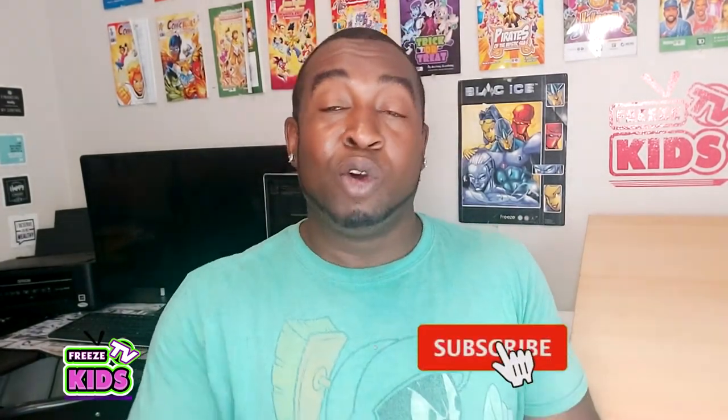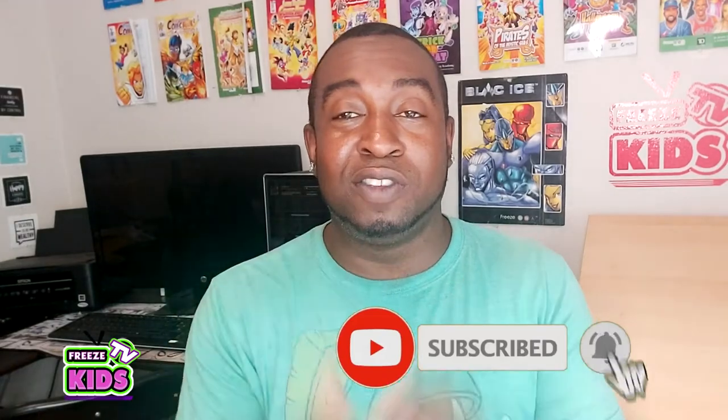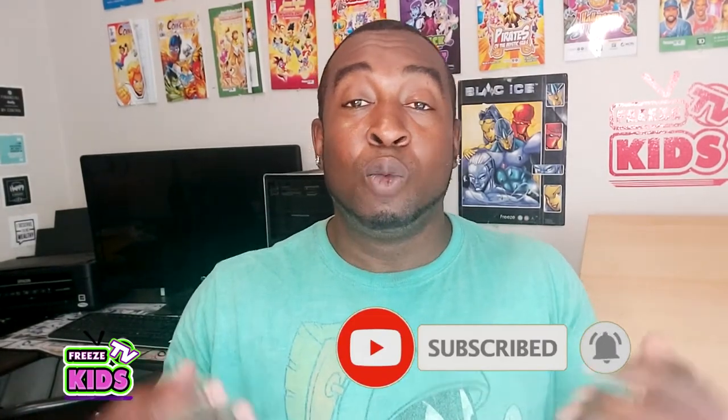Now if you like today's video or any of our other videos, please like and subscribe. You can leave comments and all that fun stuff — we want to hear from you. But enough about all that. Let's have some fun. Let's draw Poison Ivy.